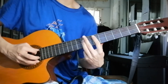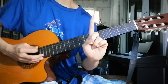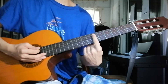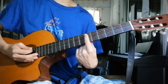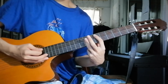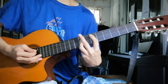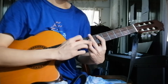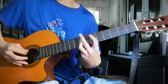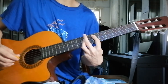The next chord: E flat major. You take your index and bar the first string until the fifth string at the sixth fret. Then you take your ring finger and bar the second, third, and fourth string at the eighth fret — so you're using just your ring finger, barring three strings. You play this for two counts.